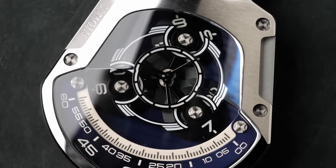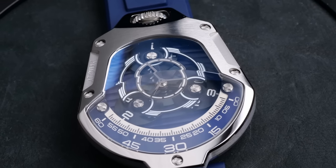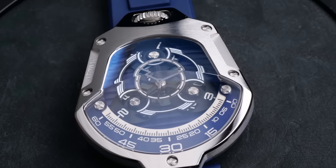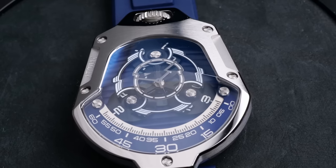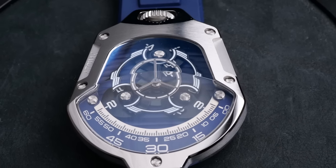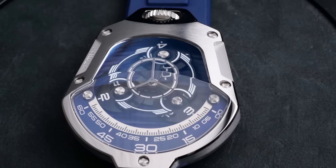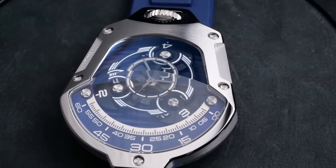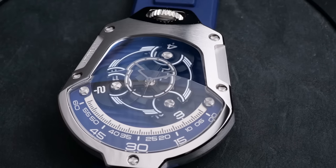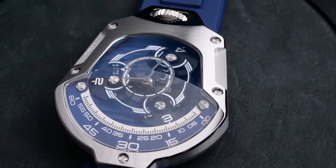It was kind of interesting — watching the time-lapse, you can see that it doesn't actually move at a constant speed when it's advancing the dial that's changing. That extra energy required to turn that portion of the timekeeping kind of causes it to speed up and slow down a little bit. When you have the watch on your wrist, you're never going to notice that because it happens so slowly. But when you speed things up, you can see that it does sort of jump ahead a little bit.